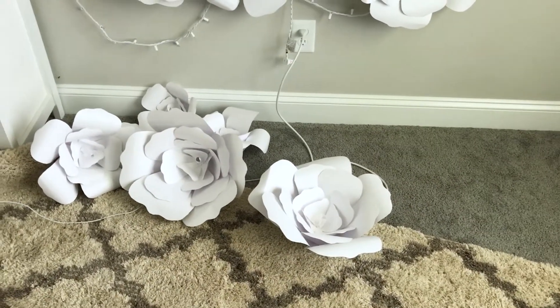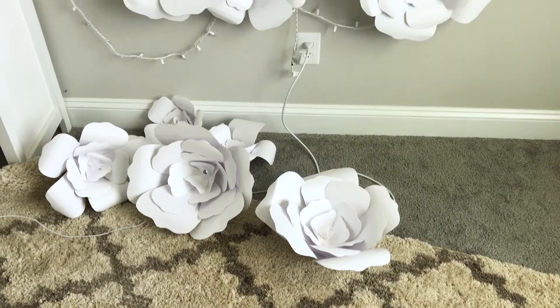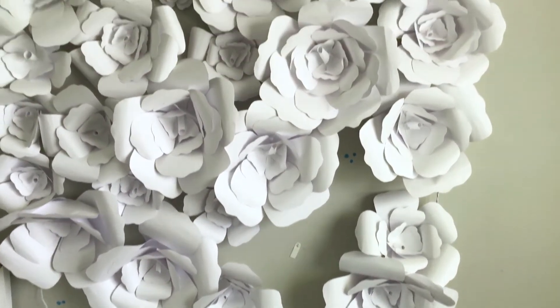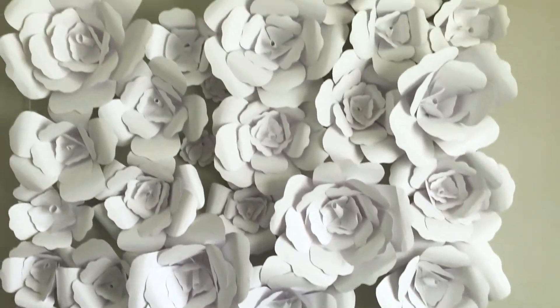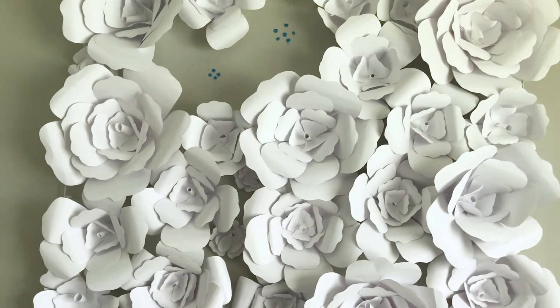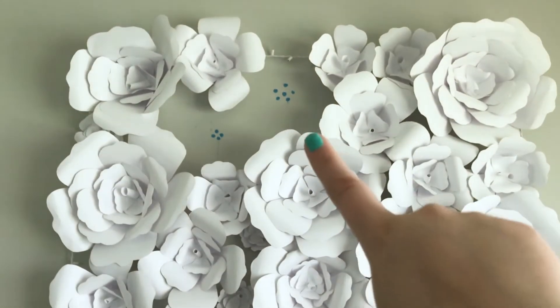So here's the status of my poor little flower wall. It's been super humid here and bunches of them keep coming off, especially the ones with the putty that I used right there.